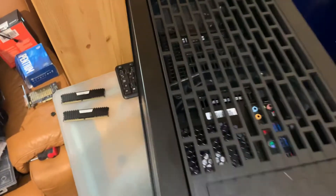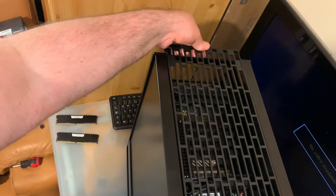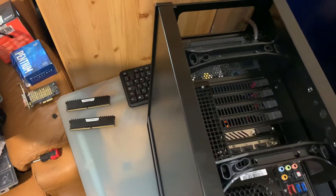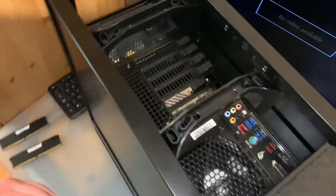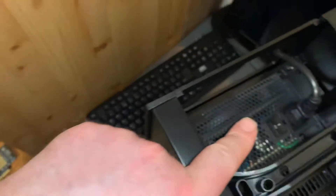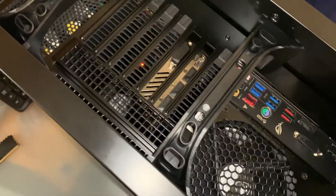It's a very, very nice case. You can see the graphics card is over here, the power supply is here, and the motherboard is over here.